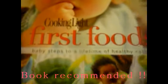Bananas. And this book right here that her auntie got us — Cooking Light Fresh Food, Baby Steps to a Lifetime of Healthy Eating.